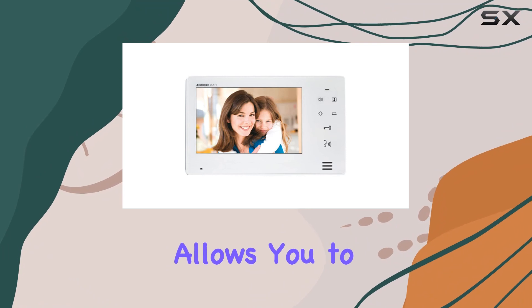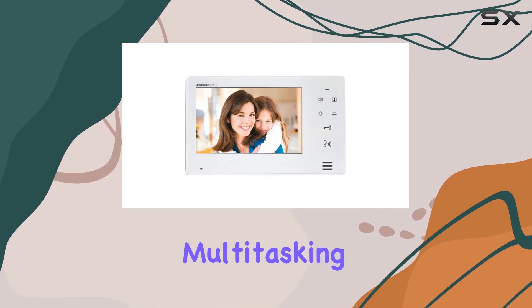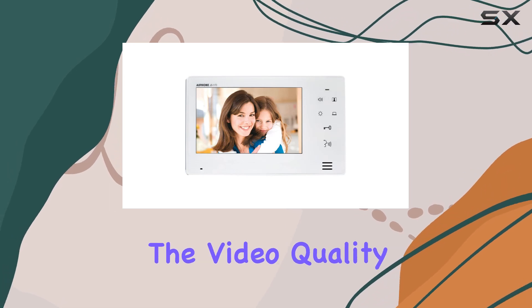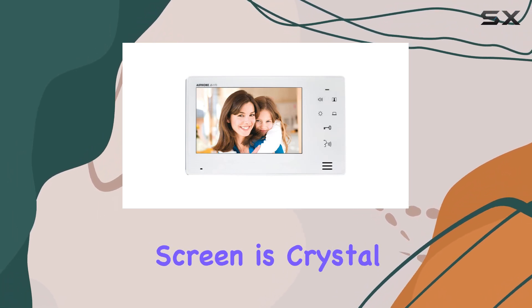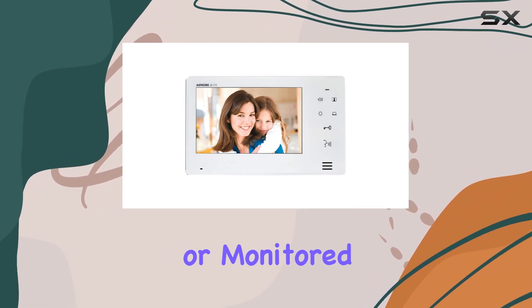This versatility allows you to choose the most convenient method for your needs, whether you're multitasking or prefer direct communication. The video quality on the 7-inch LCD screen is crystal clear, providing a sharp and vivid display of your visitors or monitored areas.